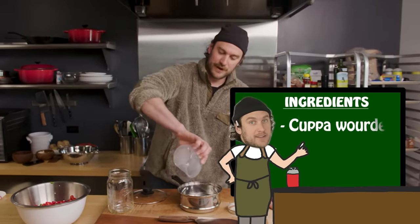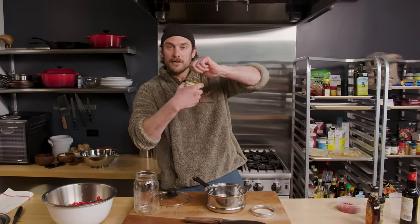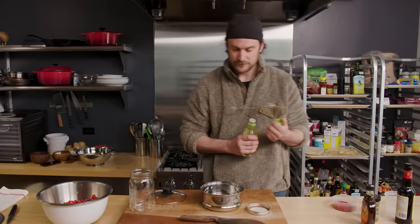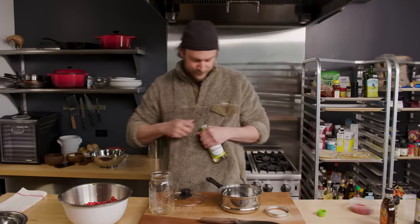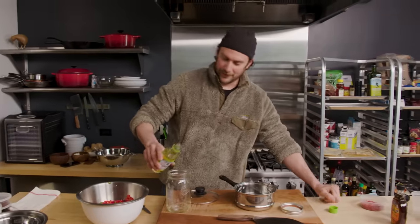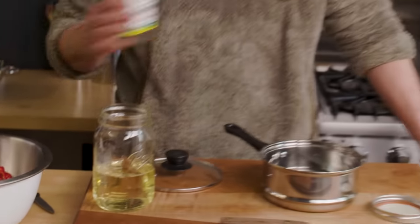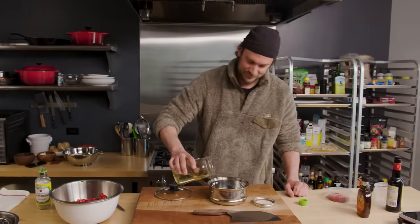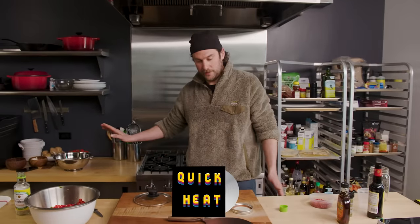So what we're gonna do is I got a cup of water here — it's regular old New York City tap water. One cup of water and then I'm gonna add two cups of rice wine vinegar. We're gonna go ahead and remove this little flow restrictor. Or one bottle. We're gonna add that in there, and I'm just gonna give this a little quick heat.